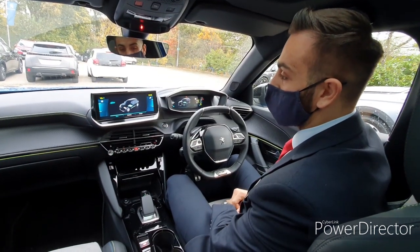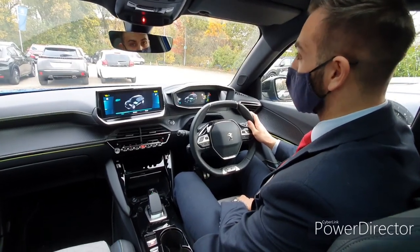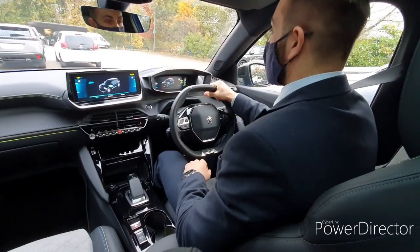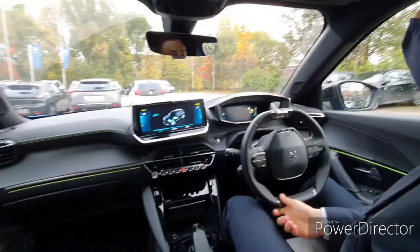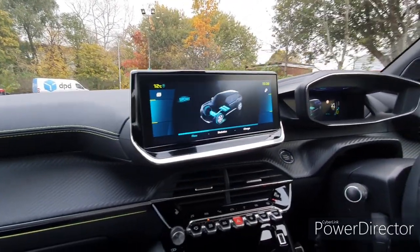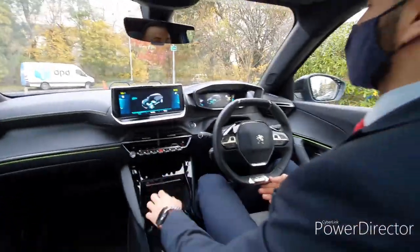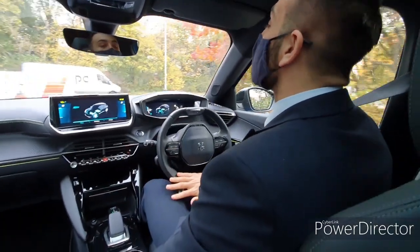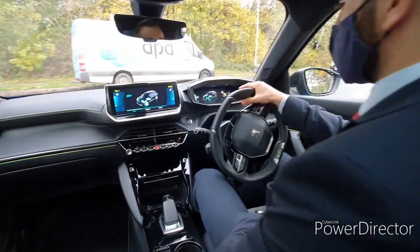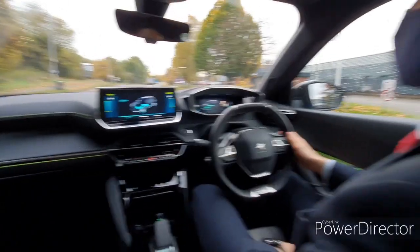So we'll get the car started and show you a quick demonstration of how it works actively on the road. As soon as you put your foot on the accelerator it will go off and you'll see we're using the power from the batteries. As soon as I put my foot on the brake pedal you'll see it stop, and as you slow down you'll see it change again. It's really easy to use — whichever system you have it on, the 3D screen or the normal nav screen, it will show exactly the same.